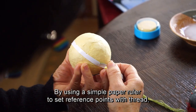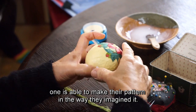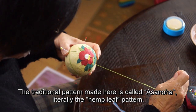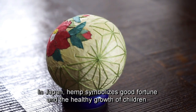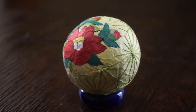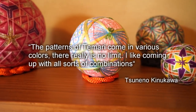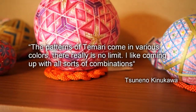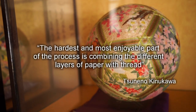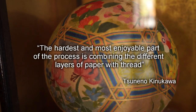By using a simple paper ruler to set reference points with thread, one is able to make their pattern in the way they imagined it. The traditional pattern made here is called asanoha, literally the hemp leaf pattern. In Japan, hemp symbolizes good fortune in the healthy growth of children.